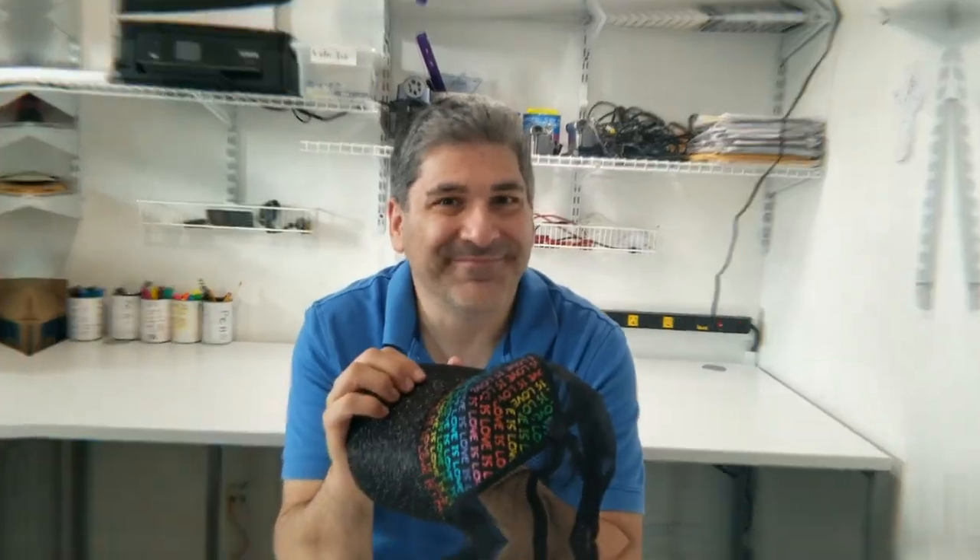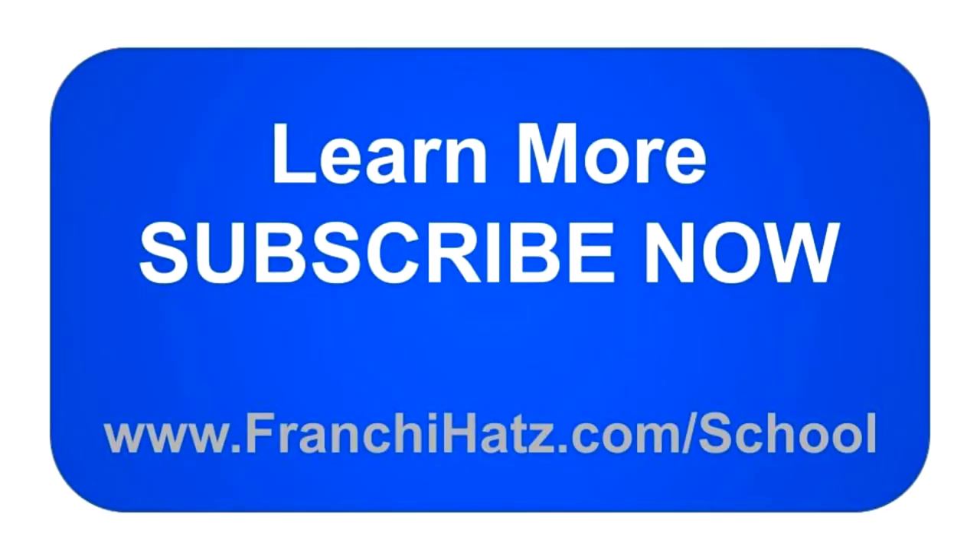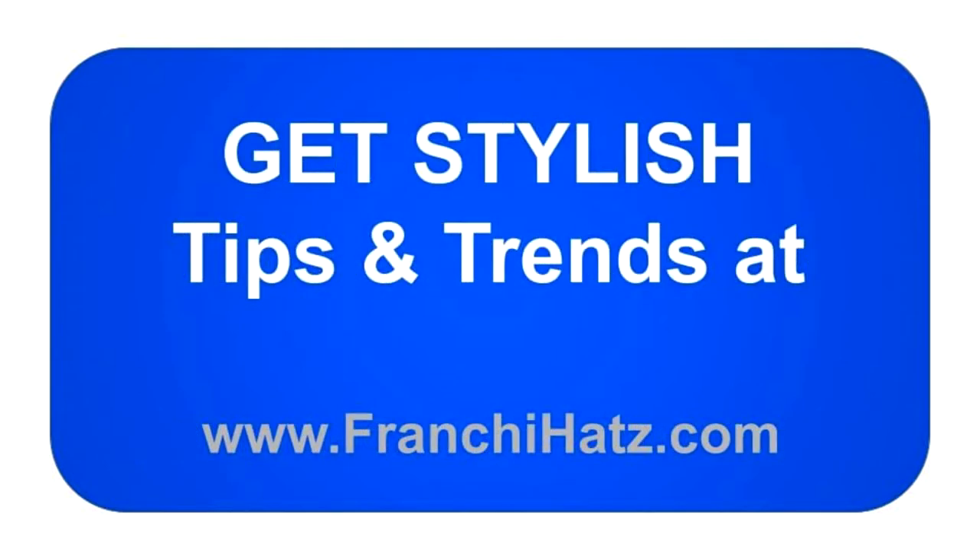Learn more from our hat school and get alerts about new videos by subscribing and liking us. You can also visit franchyhats.com/school for a directory of free lessons and premium courses. Get style tips and trends at franchyhats.com, where you can browse articles, look at our in-depth glossary, and subscribe to our hat crew free email newsletter.